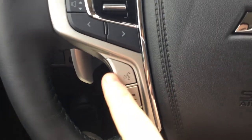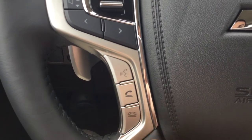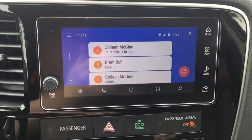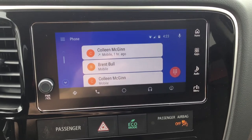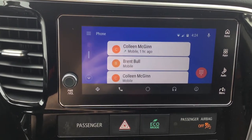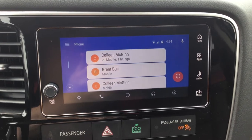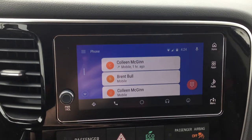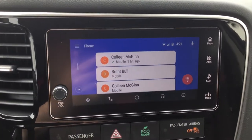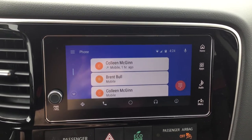You can do all of this by voice — that's one of the nice things about Android Auto and Apple CarPlay. Everything can be controlled by voice by pushing the voice button on your steering wheel. You hold it down for a couple seconds, hear a beep, and then you can just speak. There are no specific commands — you don't have to say 'navigate to' or 'dial this number.' You can say things naturally like 'bring me here,' 'what restaurants are around me,' and it'll know what you're talking about. You can just talk normally instead of like you're talking to a robot.